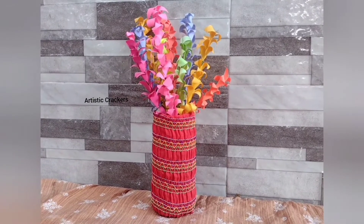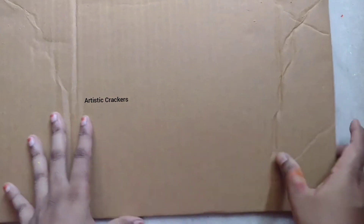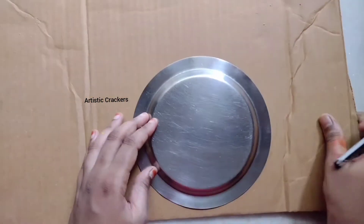Next is the fabric with cardboard craft. We use waste cardboard — from a fridge box, washing machine box, etc. So let's take that cardboard.